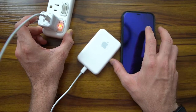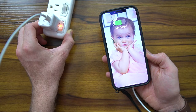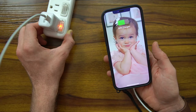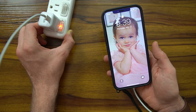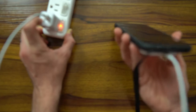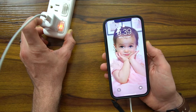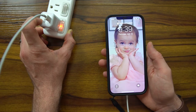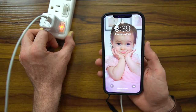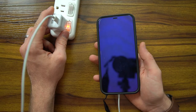Let's go ahead and attach it to the iPhone to show you what that looks like. Interesting — I'm not getting the MagSafe annotation. I think this battery is completely dead, which is why it keeps fluctuating back and forth. I have to charge it all the way. It doesn't show you the MagSafe charging symbol. It shows it's charging, but doesn't give me the MagSafe charging symbol. According to the spec sheet, it's supposed to be charging at 15 watts, so only time will tell.